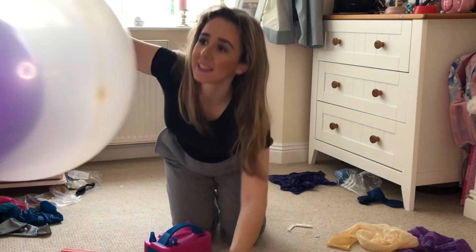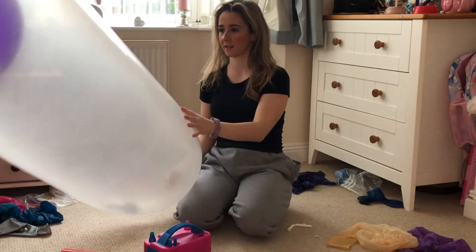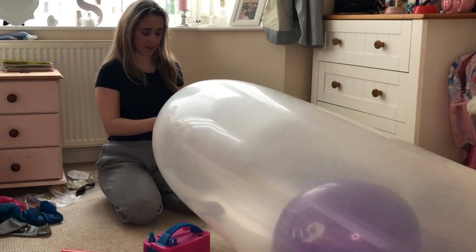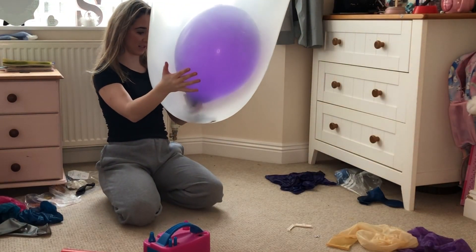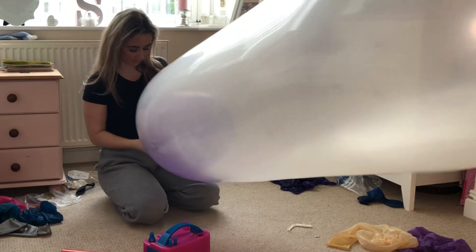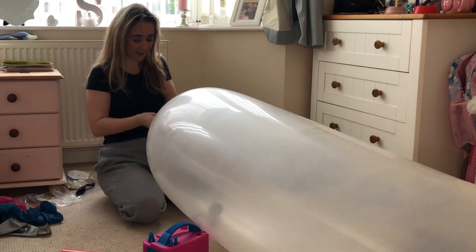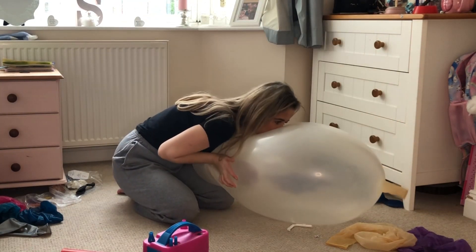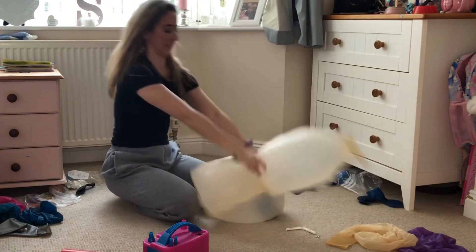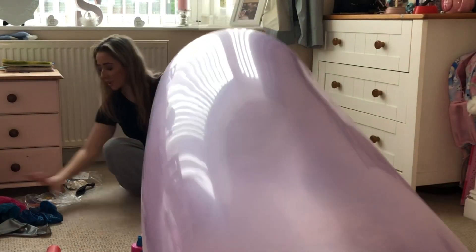My next one I'm going to quickly deflate - my gigantic one. I really need to get the big green belt. Basically, you've got to get your hand in there and then somehow take my hand out. My last one, my purple one, needs to vanish as well.